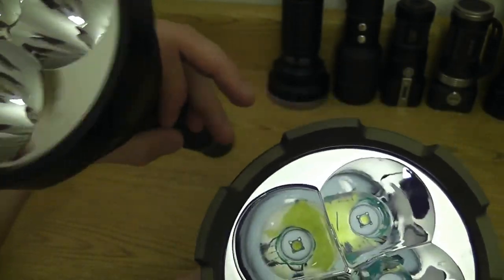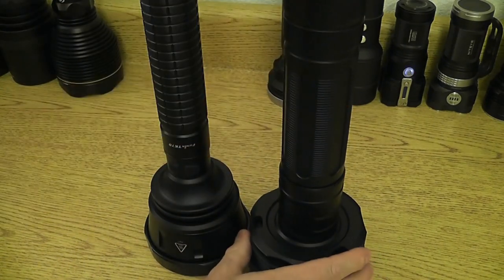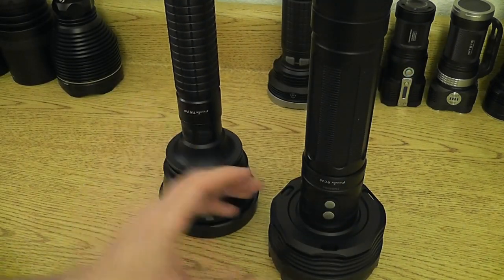Big difference in lumens though — this was 2,200 lumens in the TK70 and this is 3,500 lumens max output in the RC40. So throw is about the same; overall lumen output is a whole different story.